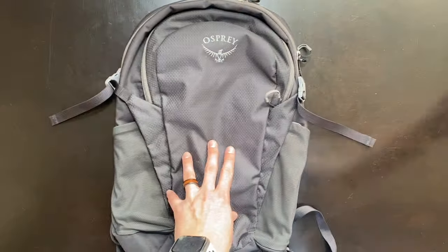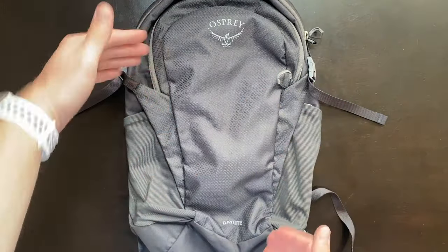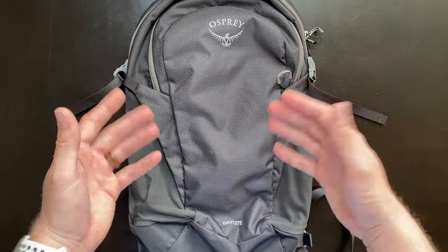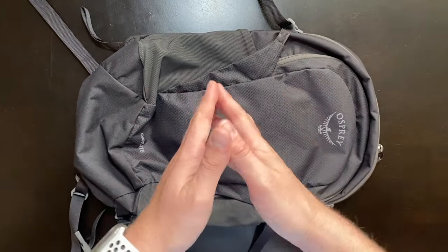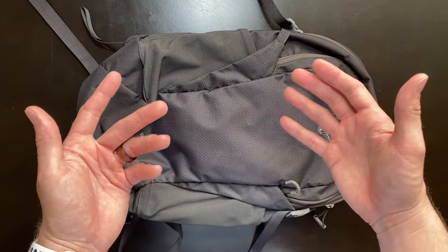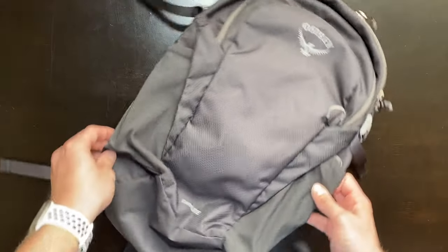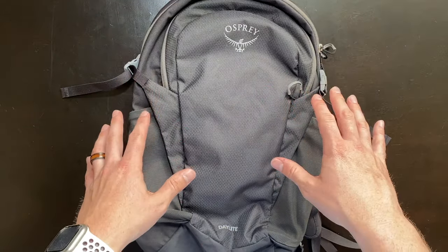We'll start with tackling the Osprey Daylight. One thing that I absolutely love about it is its minimal pack size, which ultimately leads to a lighter backpack. So if you're someone considering taking this bag on a day hike, you're going to appreciate that smaller size and ultimately that smaller weight. However, with that smaller size also comes a less amount of pockets and storage options.